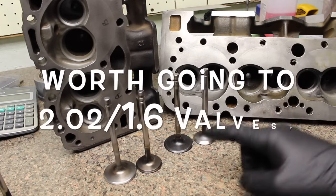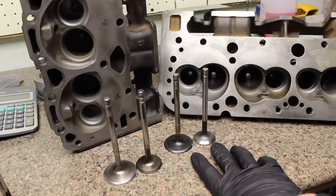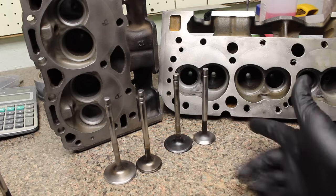What's going on guys? Pat out in the shop. Tonight we're talking about the Vortec head stock 1.94/1.5 valves versus upgrading to 2.02/1.6 valves. Is it worth it? We got the flow numbers. Let's check it out.